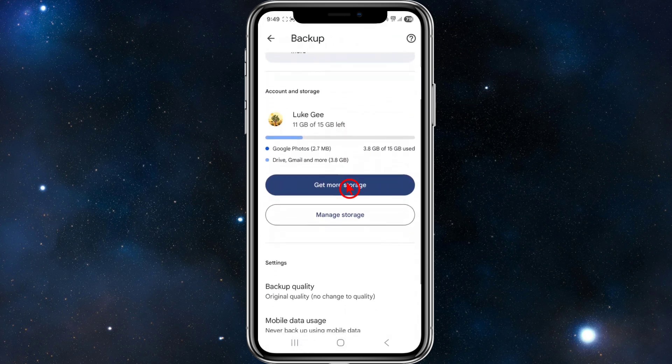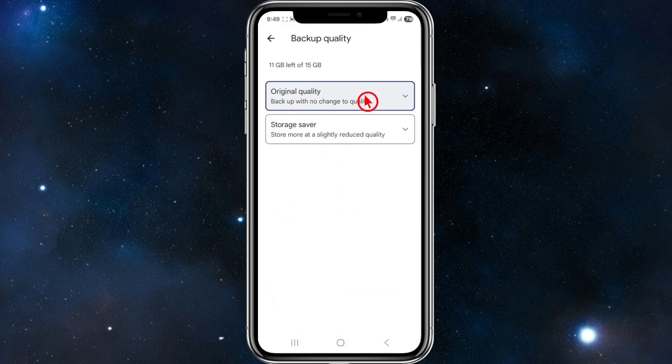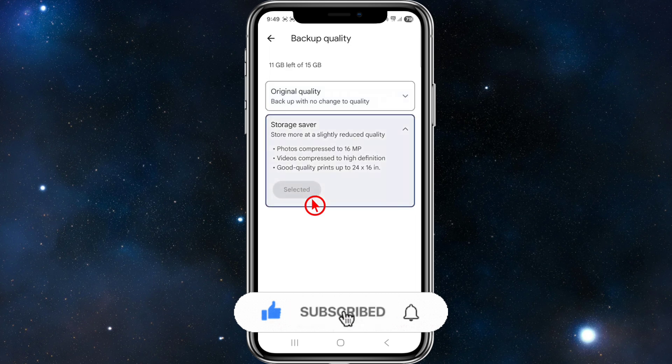Then scroll down, and where it says backup quality, go ahead and click onto backup quality. It should be set to original quality, but we want to change this to storage saver — store more at a slightly reduced quality. This is essentially compressing Google Photos. Go ahead and click onto that, and then click select. That's going to compress your Google Photos and save storage.